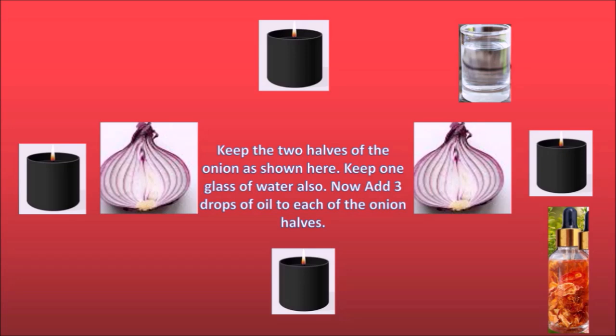Next, you need to cut an onion. Cut the onion and keep the two halves open on the altar, as you can see. Once the onion is placed like that, add the Goddess Lilith oil — three drops of oil on each half of the onion.